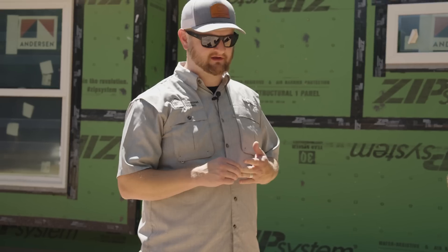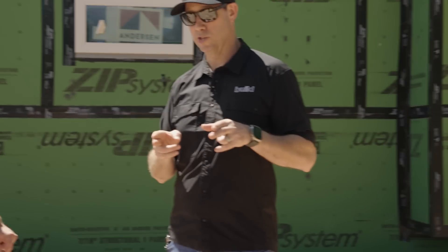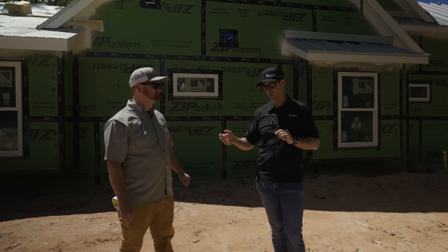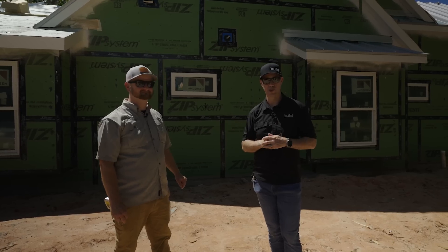We'll still be well within what we designed for the HVAC system, so that's what's important. We promised these guys we would fog up the house and see if we can find some leaks and learn some things. How about we meet you on the inside and let's see where we can find some leaks.